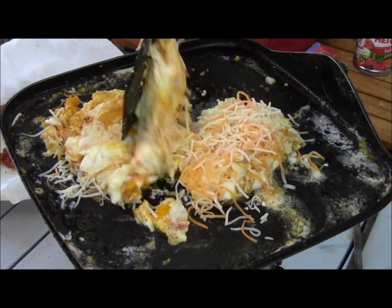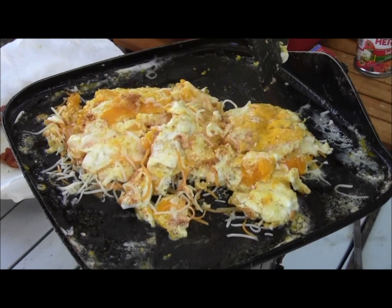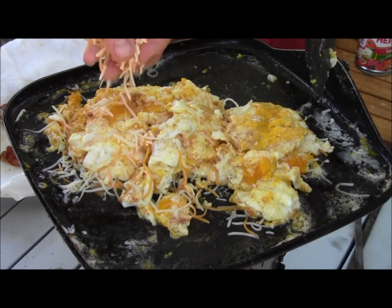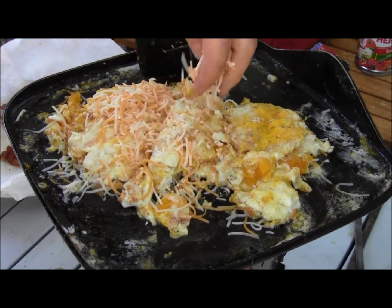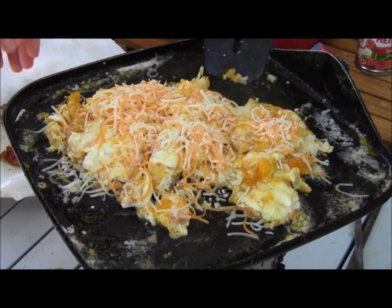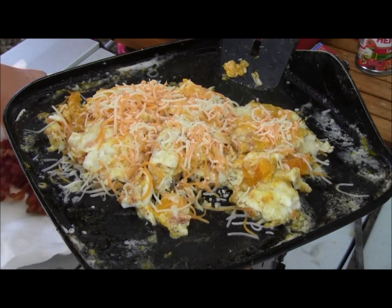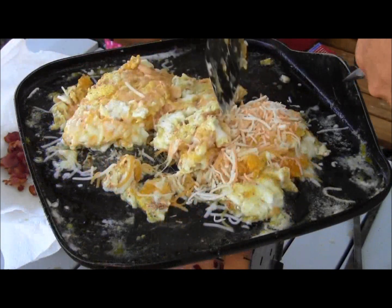Should I turn them over? We should have cheesed this side while it was cooking. No buddy, careful with the tripod. Emma, stop eating all the bacon — it's like half gone already!